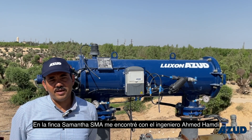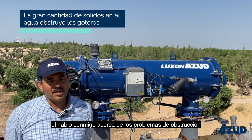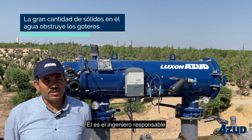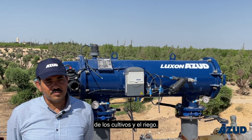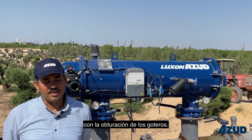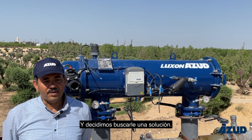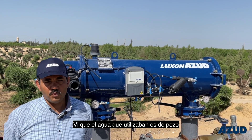At Saman Farm, I met engineer Ahmad Hamdi, and he was talking to me about the problems facing the dripper — clogging all the time in the farm. Because he is an irrigation engineer responsible for farming and water management. I visited the farm and found there is actually a problem with emitter clogging — really, a lot of emitters were clogged in the farm. We decided together to find the solution, and I found the source of water is well water.